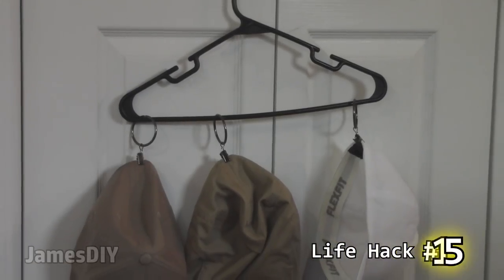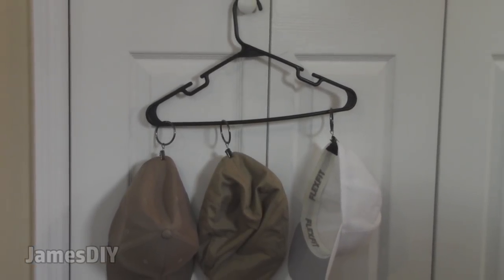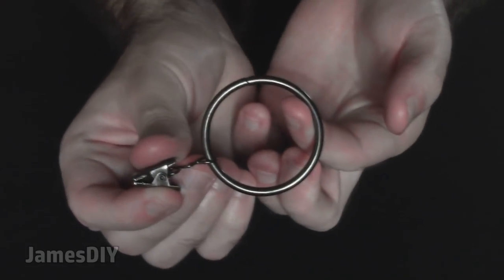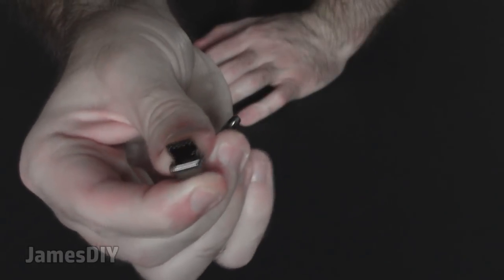If you're looking for an ingenious way to organize all those hats you have, use shower curtain rings and a hanger. Sure you could stack them, but they do look messy that way — this looks much more organized and easy to pick from. I prefer that you get the shower curtain rings with the clips so that you can hang the hats that don't have adjustable strips.